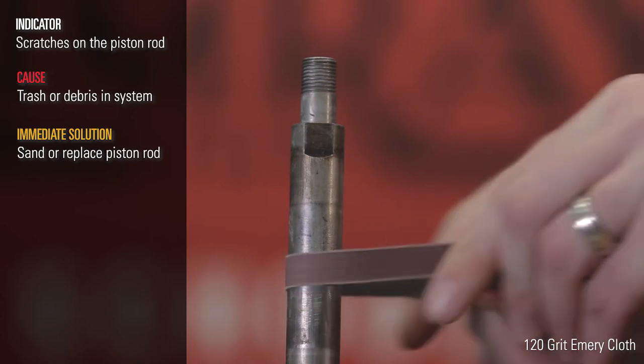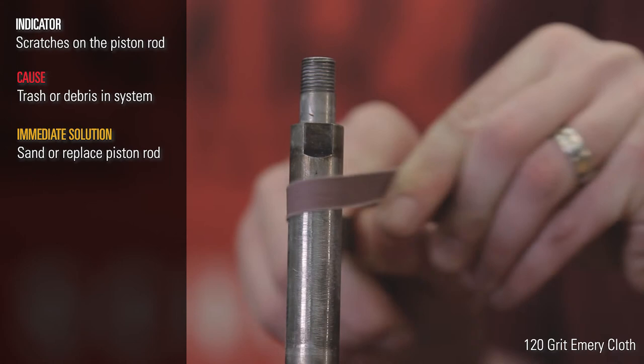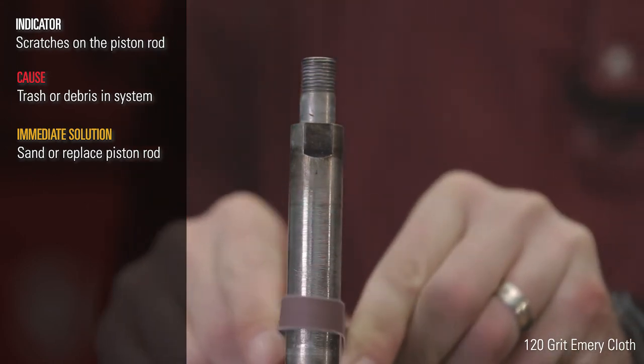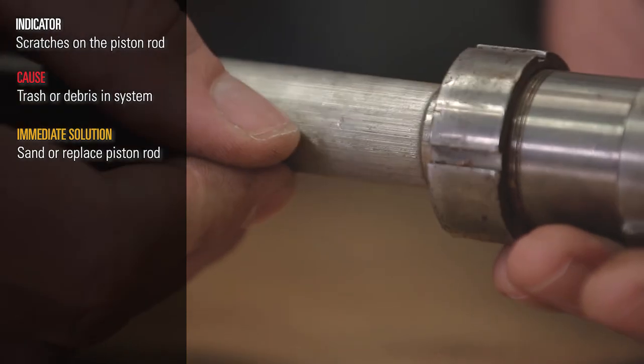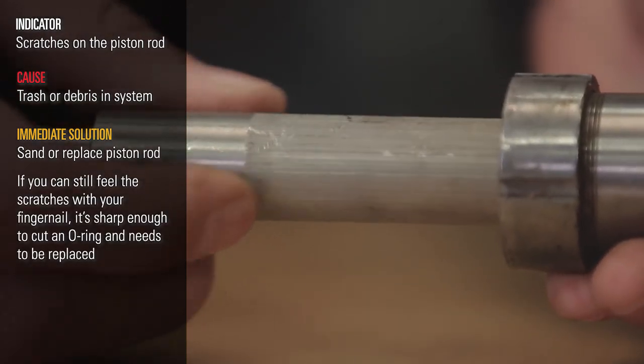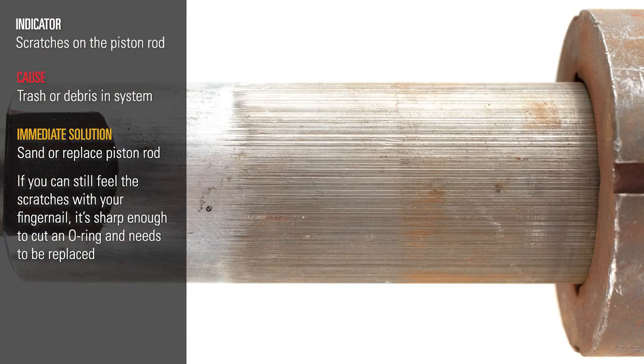If you sand it, use 120 grit emery cloth, but be careful not to sand it too much. If the outer diameter becomes too small, the o-ring will not seal correctly. As a general rule, if you can still feel the scratch with your fingernail, it's sharp enough to cut an o-ring, so the rod needs to be replaced.